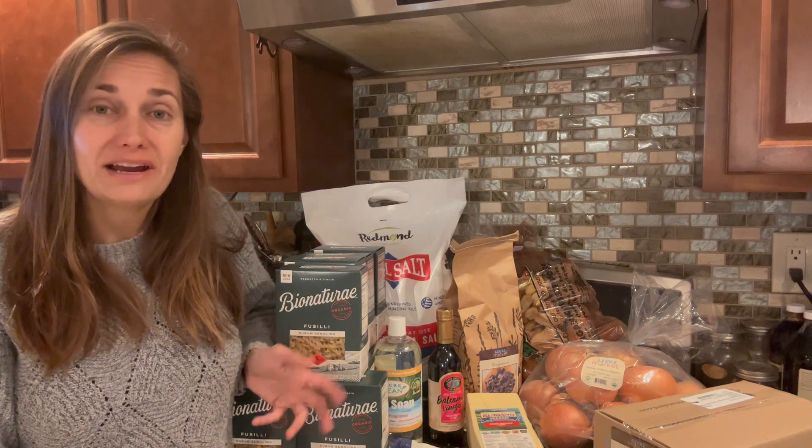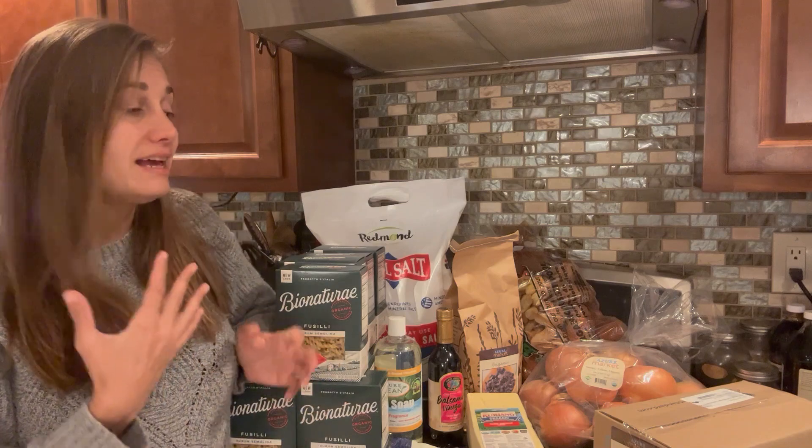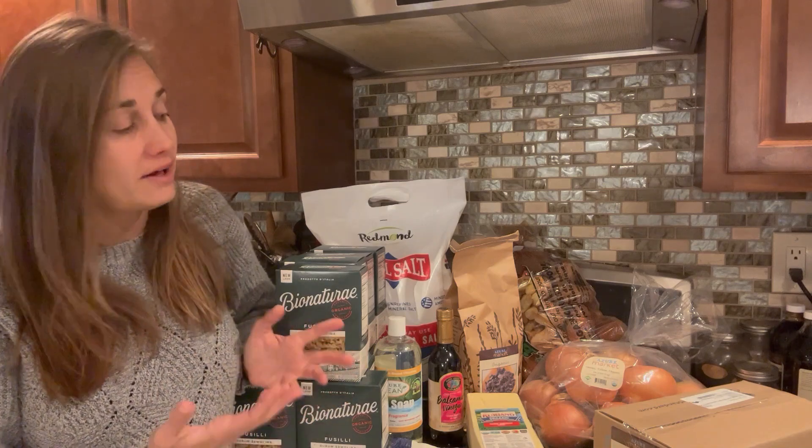Hey friends, welcome back to Homestead on a Prayer. In case you're new here, my name is Jennifer. We're here in my kitchen today and I'm going to share with you my Azure haul for the month of October.